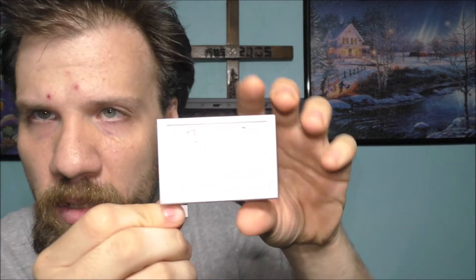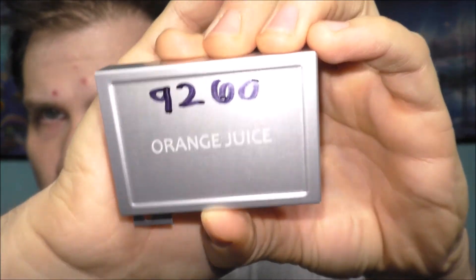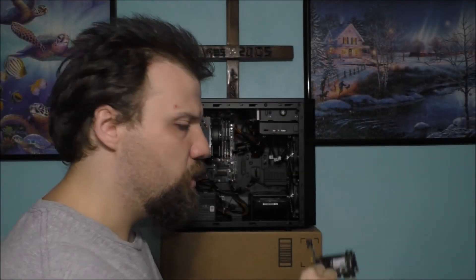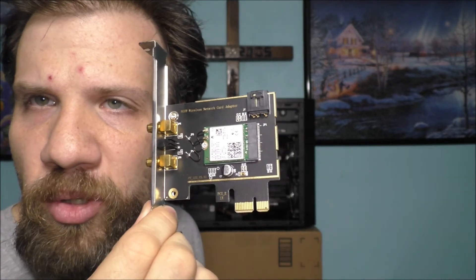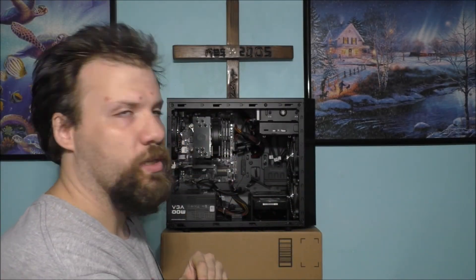Now, this is the card I bought. I'm not sure if it will actually show it clearly, but that's the actual model of my Wi-Fi card. The Wi-Fi card I normally use is an Intel Wi-Fi slash Bluetooth, and it works pretty nicely in this machine.